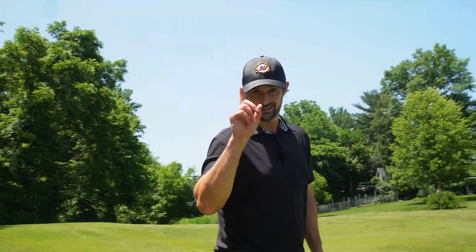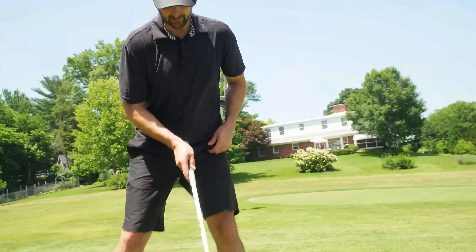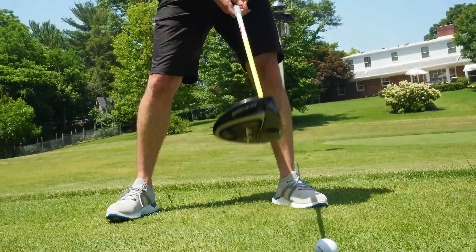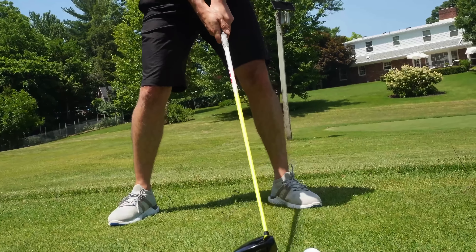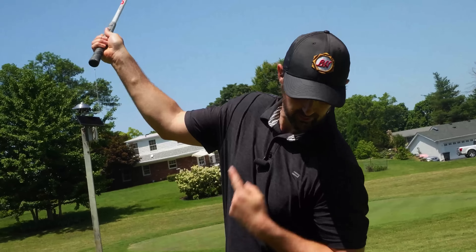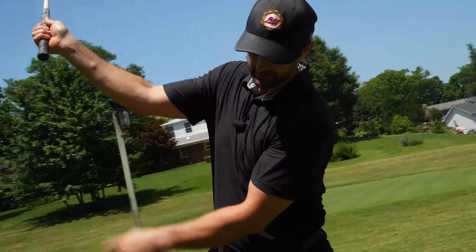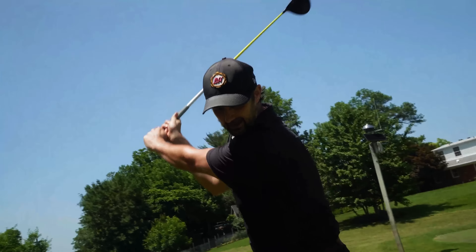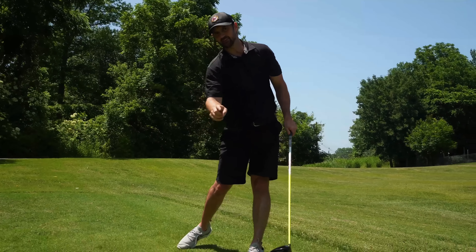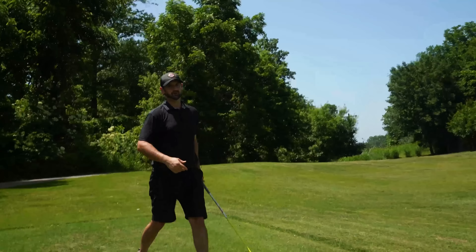Now we piece the three steps together. Step one: setup — make sure the ball is opposite the left heel, we've got our tilts, we are ready to launch. Step two: trail shoulder moving up that way, keeping a little bit firmer here. Then we focus on the speed release there — that's the fast part of the swing. Now we put it into action.